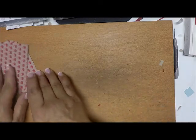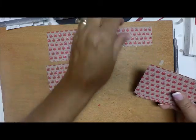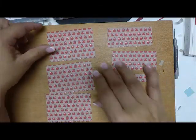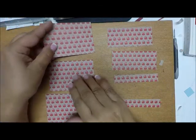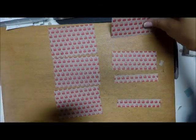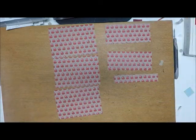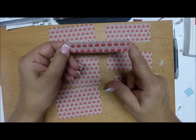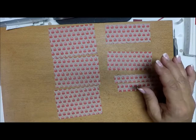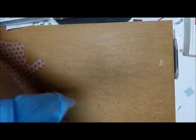I cut it going by my notes, but let me make it simpler for you. We need three pieces that are four by two and three quarters, two pieces that are four by one and three quarters, and two pieces that are four by three quarters. Okay, we're going to put those aside.